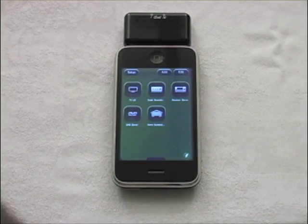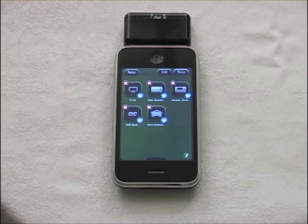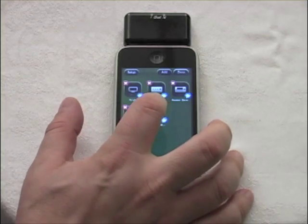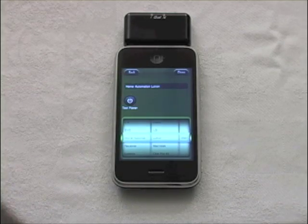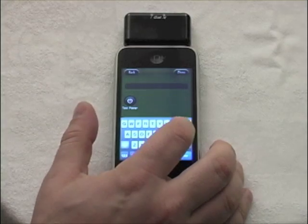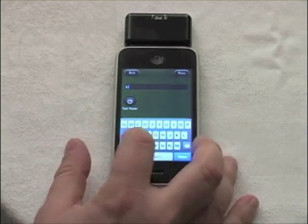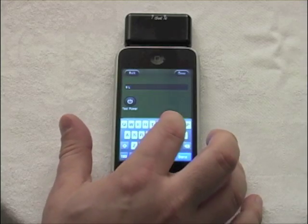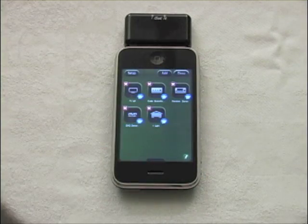To rename a remote, select the middle of the icon. A screen with the current name comes up. Clear the name and enter whatever you want — for example, renaming the Lutron lights to 'living room light.' Then select done, and the new name appears.